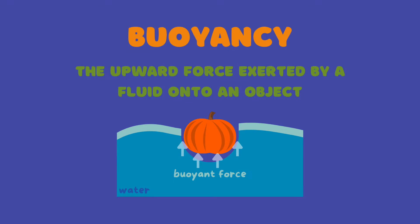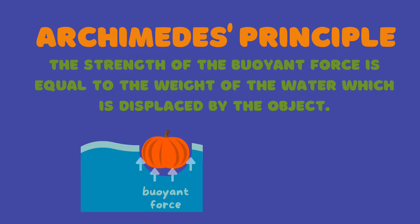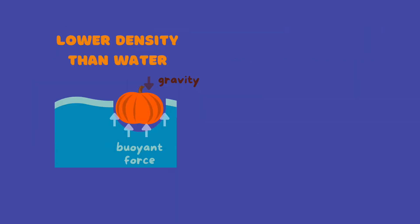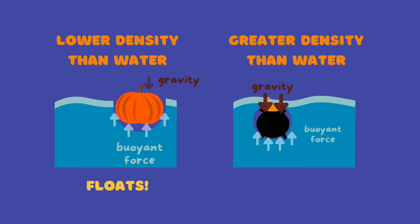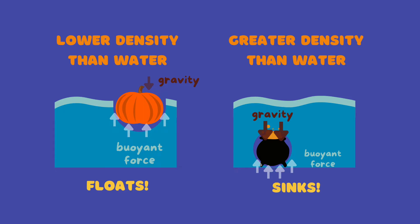Moving on to buoyancy, it is defined as the upward force exerted by a fluid onto an object. Archimedes' principle states that the strength of the buoyant force is equal to the weight of the water which is displaced by the object. Objects that are less dense than water will weigh less than the water that it displaces, which means that the buoyant force is strong enough to keep the object afloat. Conversely, objects that are more dense than water will be heavier than the displaced water, and so the buoyant force is not enough to overcome the downward force of gravity acting on the object. The object then sinks.